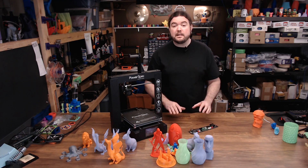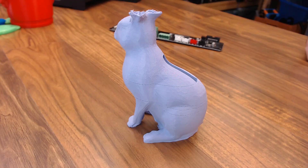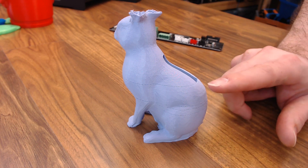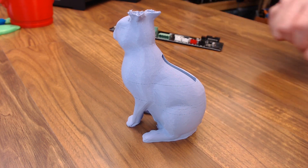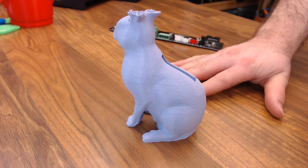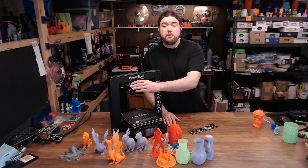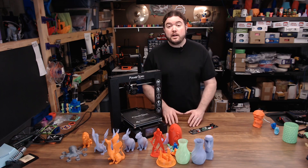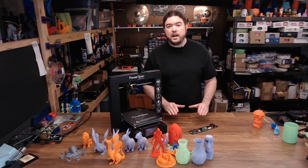I was still getting missed layers, but in a different way. After the board swap, at the start of the prints they went pretty well, but you'd start to see some skipped layers here and there. By the end of the print it was just printing error — it stopped printing altogether. When I see something like that, the first thing I think is heat creep. Heat creep can be pretty challenging to fix, especially on this type of extruder where your motor is so close to the hot end. I tried a different hot end fan — that didn't help. I checked the thermistor to make sure it was accurate, and it was pretty close to my thermocouple, so that wasn't the issue.